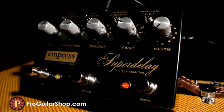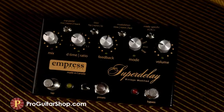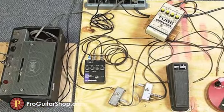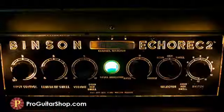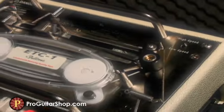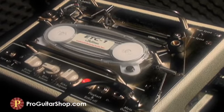When we first approached Empress about a modded Super Delay, we only had one thing in mind when it came to improvements, and that was the modulation and tone of the repeats in the tape mode. One of the endearing qualities of a tape delay is the subtle, lush modulation or chorus effect that happens naturally as the tape is fed through the transport. Not only does it add a separation from your guitar's dry signal, but it adds a certain moodiness and shimmer that guitarists like us can't get enough of.